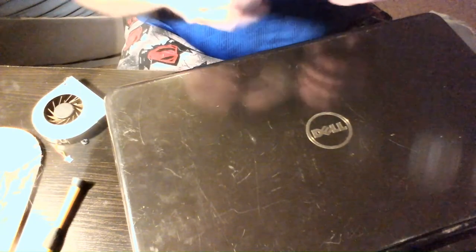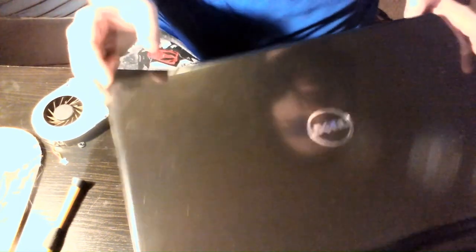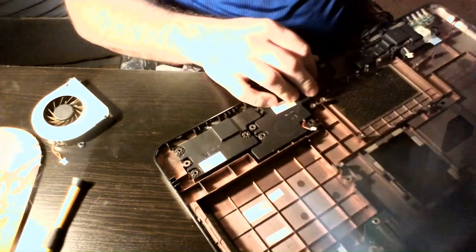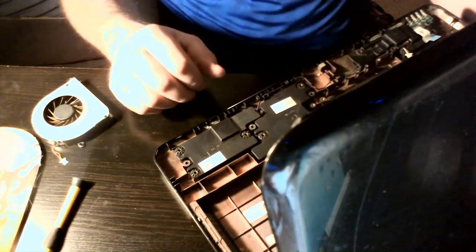Let's set this aside and get the motherboard back in. Let's wipe the back of this off a little bit too. It's pretty beat up — if I was to keep it, I'd probably change out the lid because it is scuffed up pretty good. Let's open it back up. The hinges are good — I like that; it's not sloppy, especially after being stepped on like it was. The hinges are still really good.